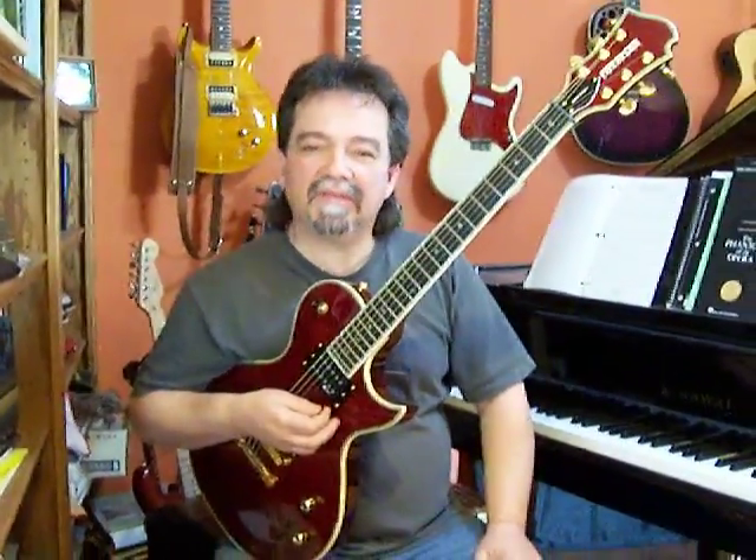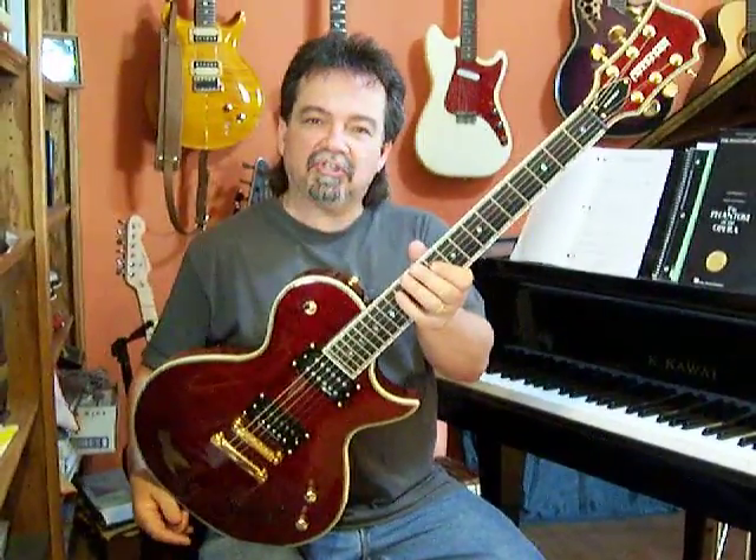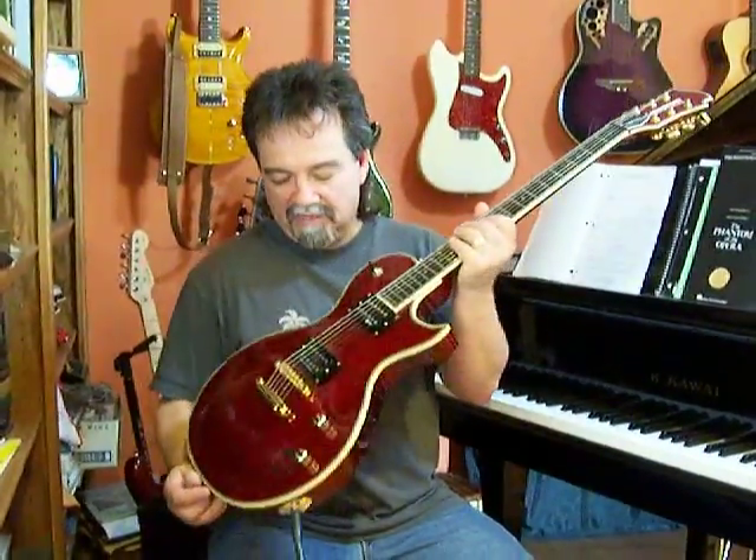Hi, Vinnie Smith here from V-Picks Guitar Picks. Today I would like to talk about the new guitar that I just received in the mail from Fernandez Guitars.